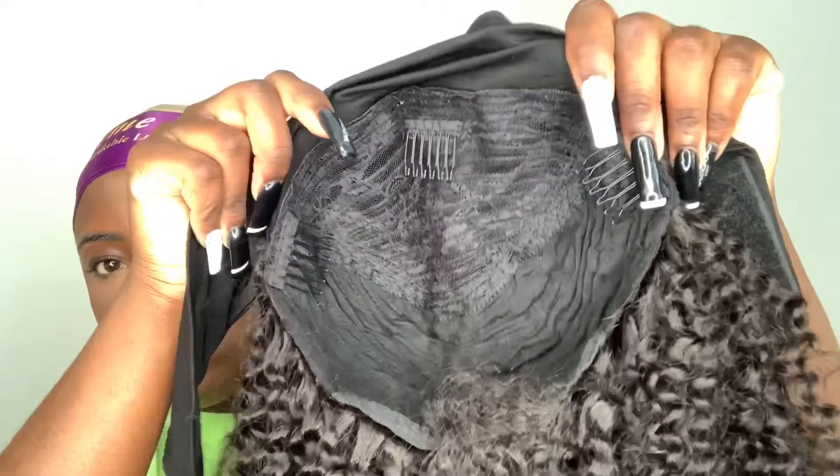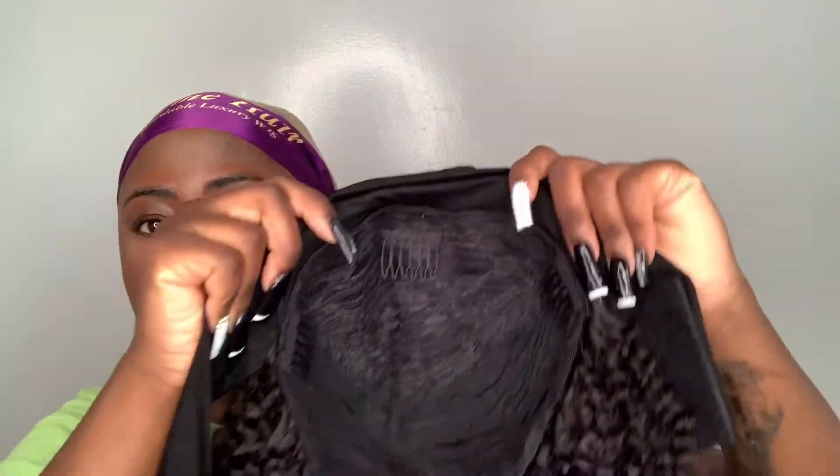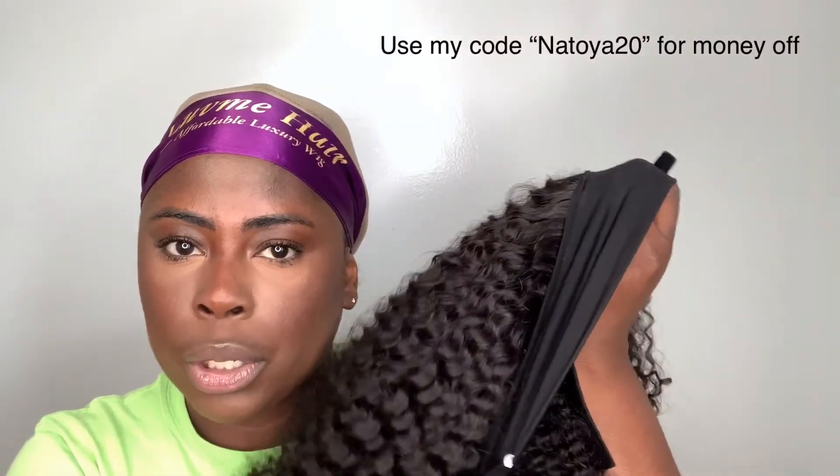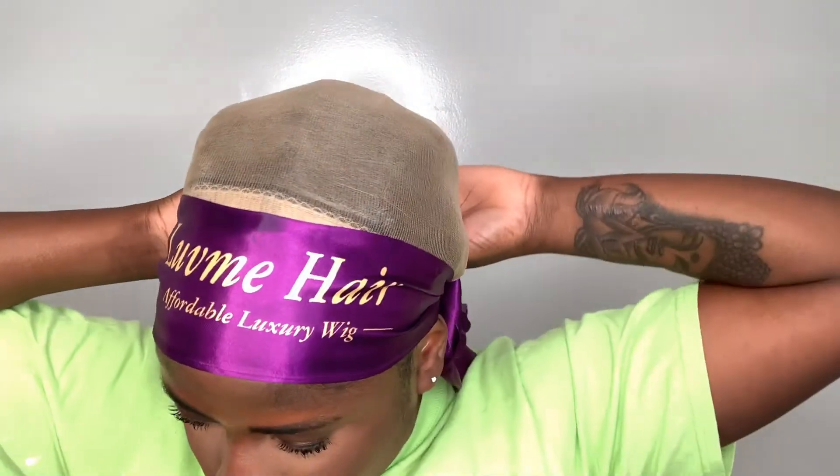So the wig looks like this — typical half wig. It has combs, but I don't think I'll be using the combs because I feel like they irritate me. At the front base of the wig it has a headband, and the headband has these Velcro straps, which is really handy. You can put your headband over this, or you can leave this to be used as the headband — either one works, whichever works for you. Like if you're wearing all black, keep this one; if you want a pop of color, put a headband on top of it.